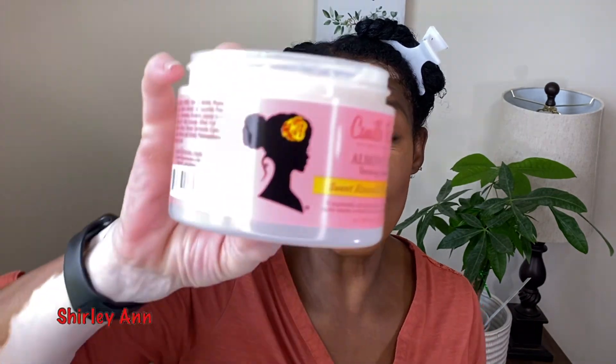Hi guys, welcome back to my channel. My name is Shirley if you are new here. In today's video I am going to be doing this Camille Rose Almond Jai.